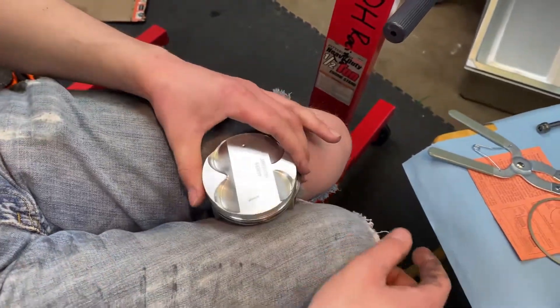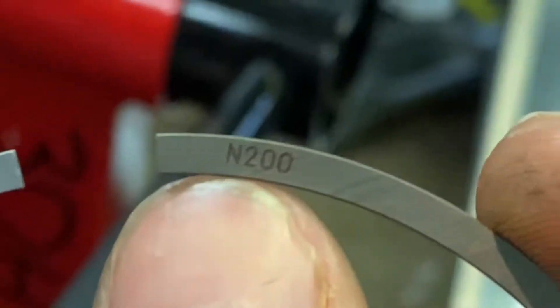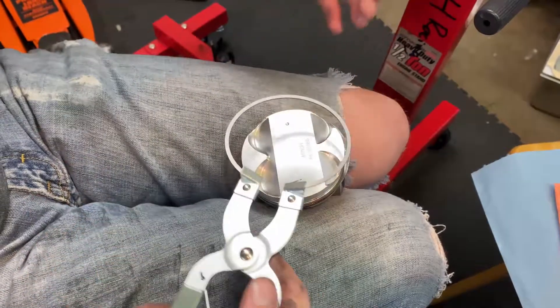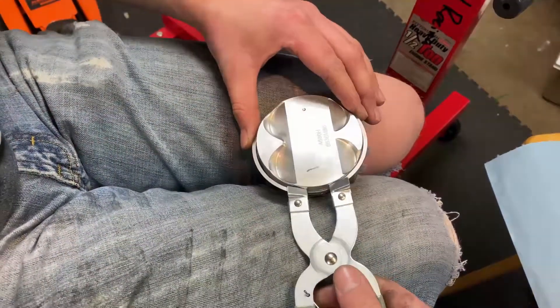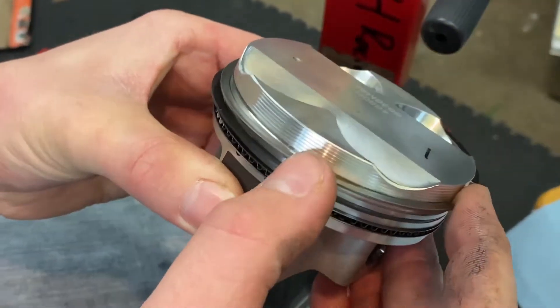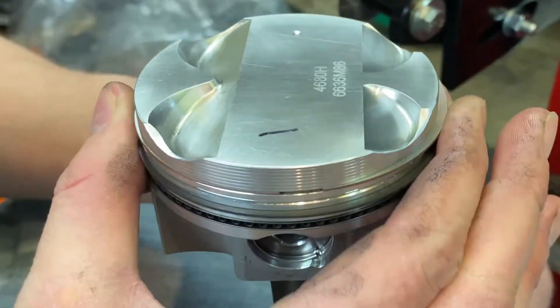Then you're going to grab your number one ring. Make sure that the lettering on these ones goes up. Put it back in the tool and finesse it into place.